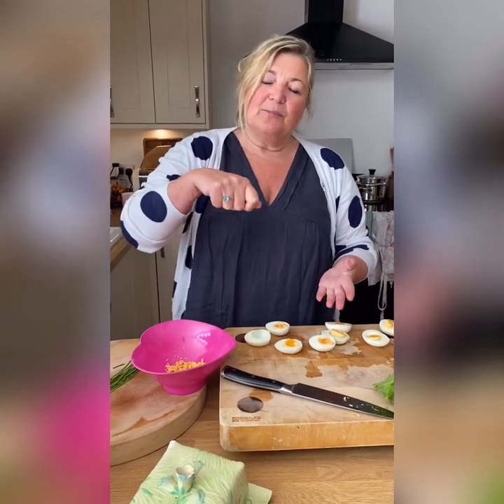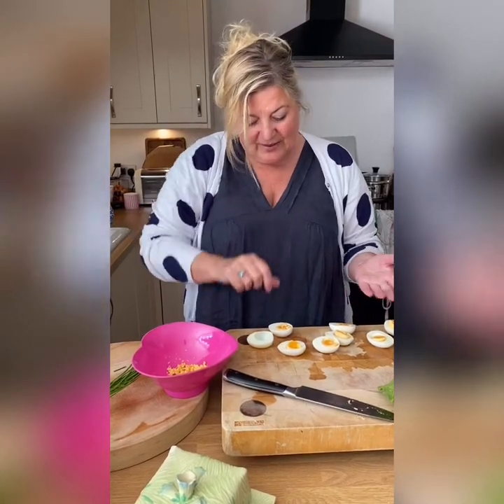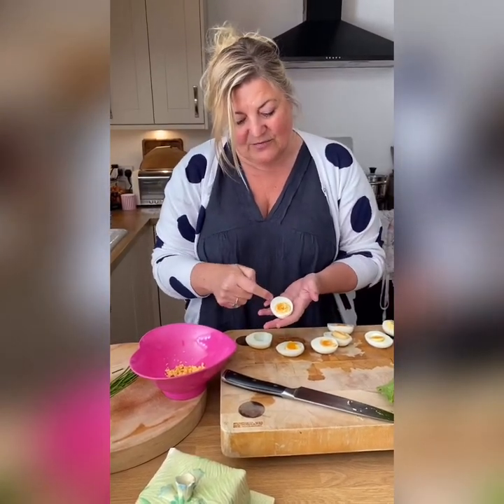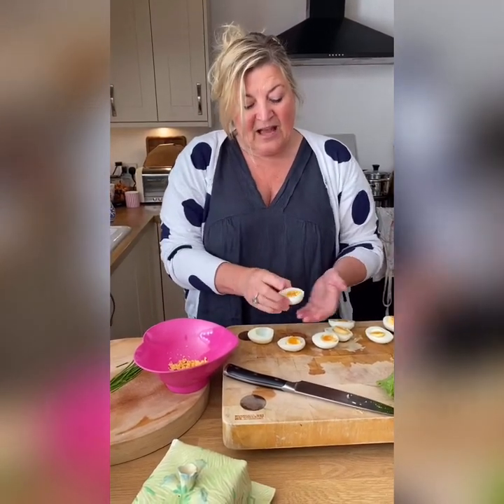First of all, hard boil your eggs. Put them into boiling water and stir them around. If you stir them around, hopefully you get the egg set in the centre - it's like the vortex you cause makes the egg set in the centre. And as soon as you've cooked them, put them into cold water and keep the cold water running on them for at least 10 minutes.